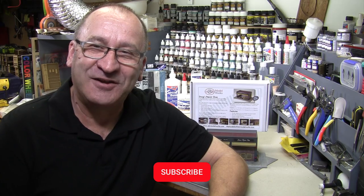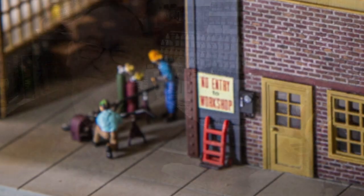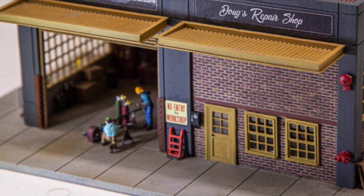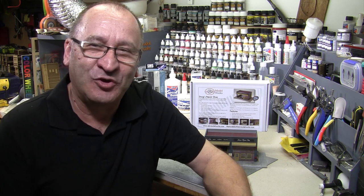Before we start, don't forget to subscribe to the YouTube channel and hit that little bell icon, as we'll be posting updates on the modular model building system. As always, we welcome your feedback and questions in the comments below. As this is one of our first kit build videos, it's not as polished as I'd like, so please forgive me — I'll work to do better. A Hollywood director I'm not.